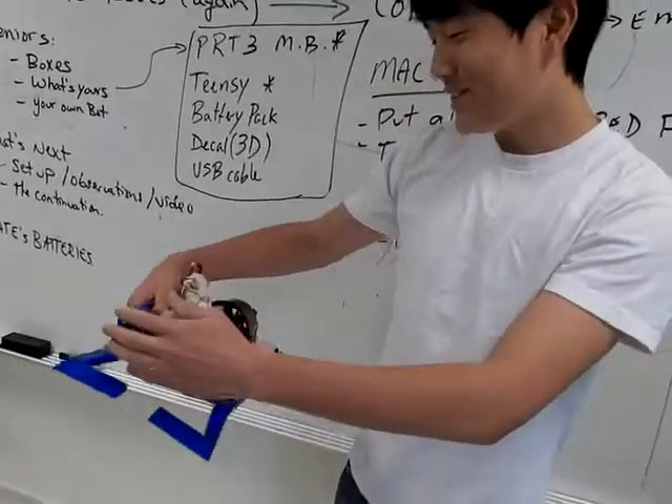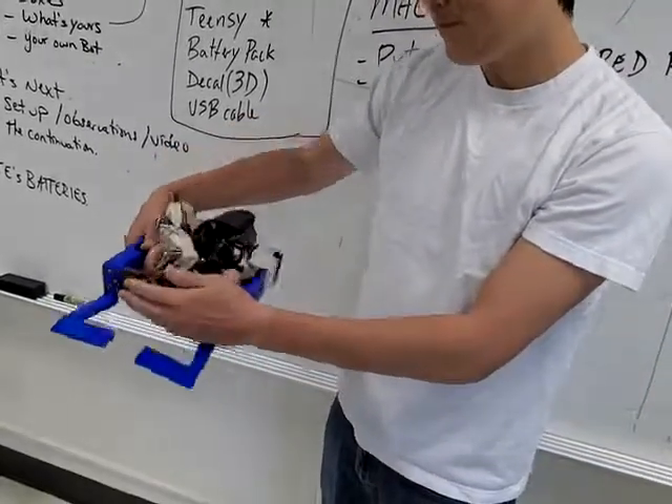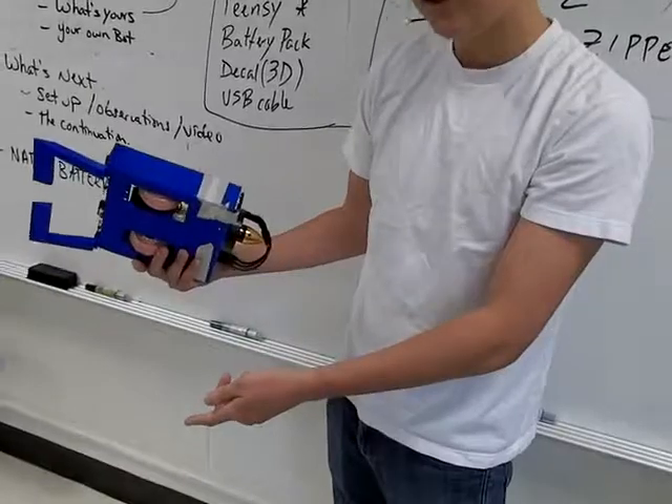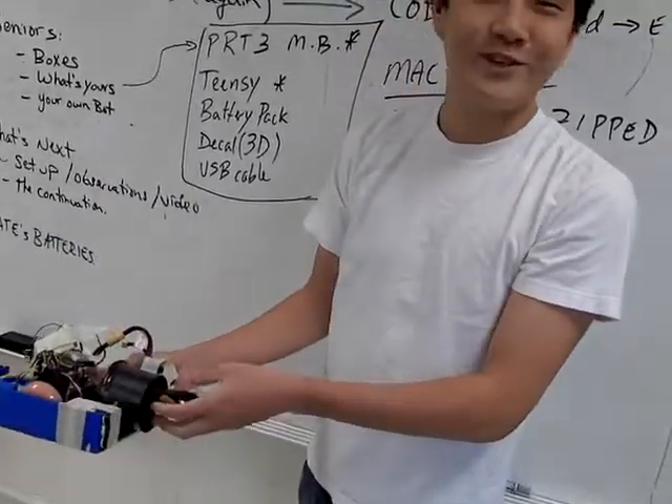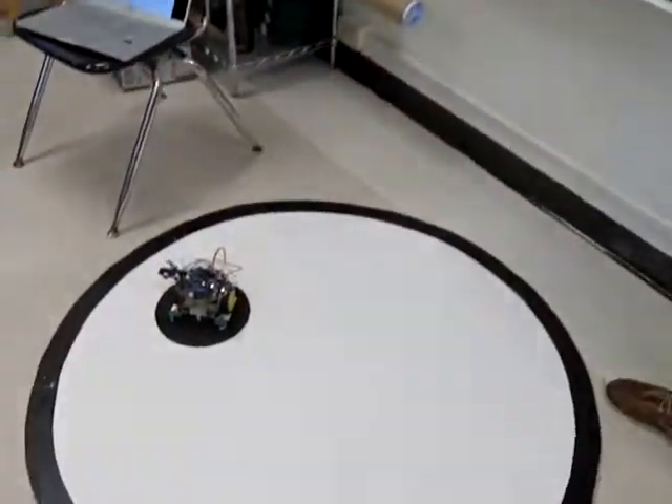In theory, once it gets close enough, mine would never get close to Brian's with his black plate on the bottom, because it would back up. But once it gets close, in theory, the fan should turn on and push it out.